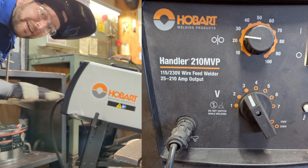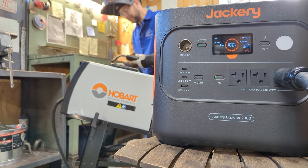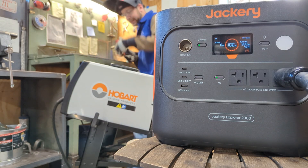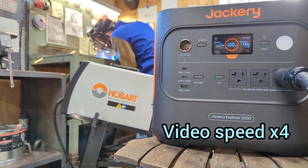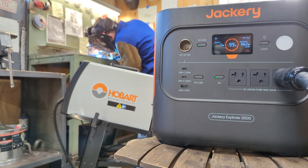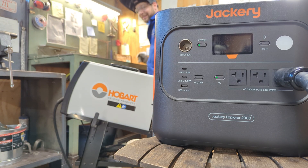I'm going to try lowering my settings way down — I'm going to cut everything in half. That doesn't sound good. Let me try it even lower. Okay, there's 12 inches of weld.